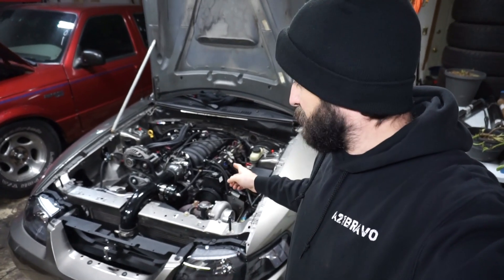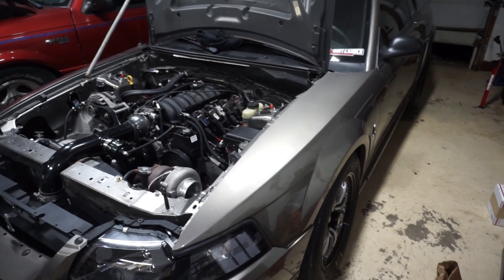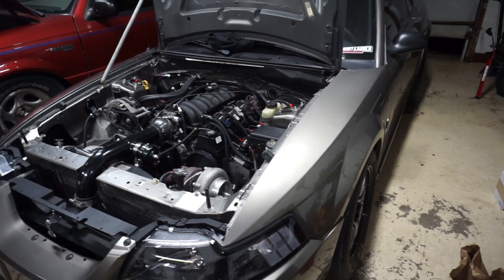All right kids and squids, we're going to get started on the twin turbo Mustang today. Last video I went over everything that doesn't really look right or needs to be corrected.